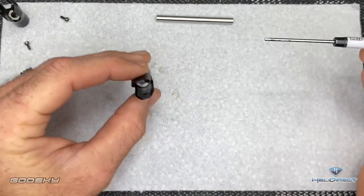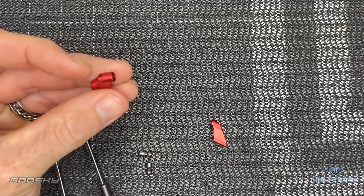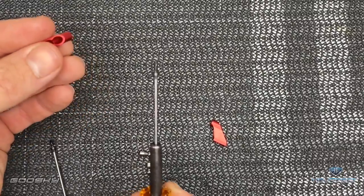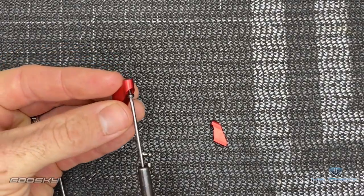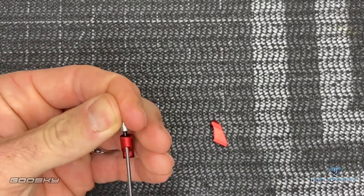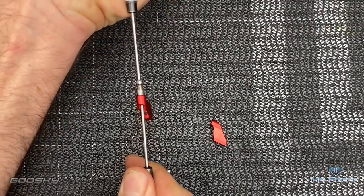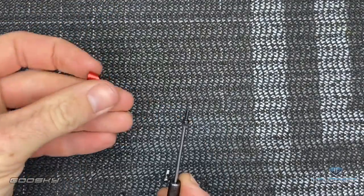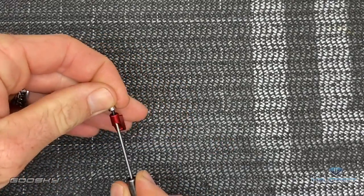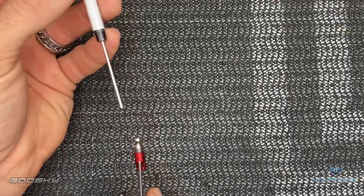Now our blade grips are assembled. We're going to install the ball ends onto the arms. It's going to be an M2 by 6, using a 1.5mm driver. Put Loctite on your screw, insert through this side, then come back with your ball end, 1.5mm driver, and tighten it up. Do the exact same on the other one — 1.5mm driver, M2 by 6, slide it through, grab your ball end, Loctite on your screw, and tighten all the way down.